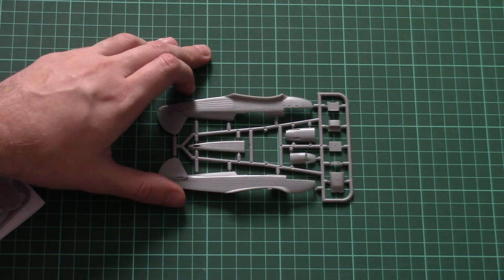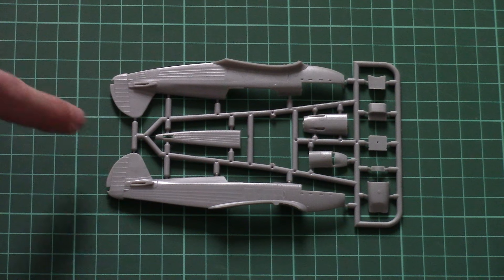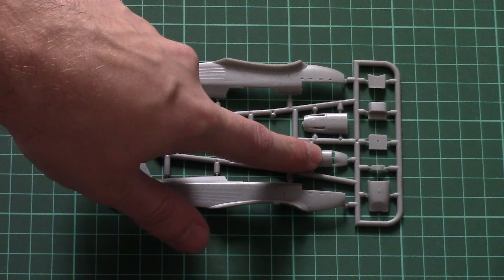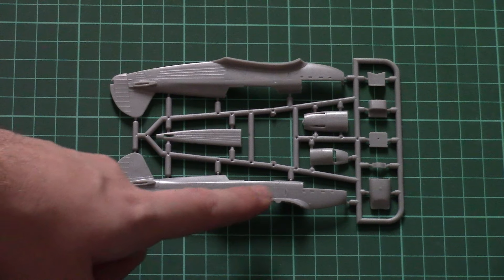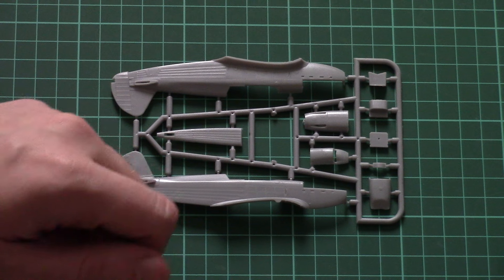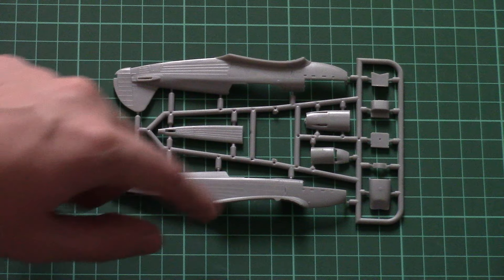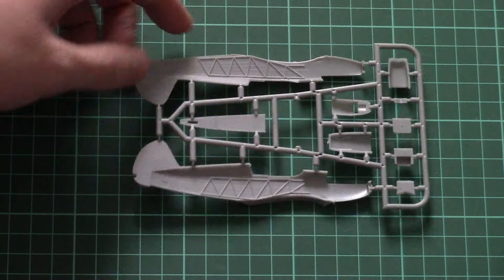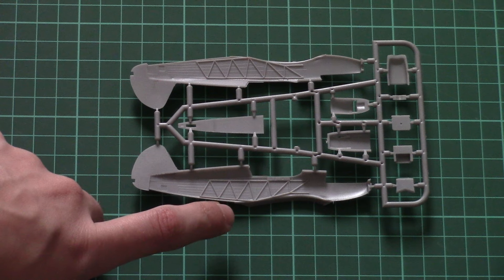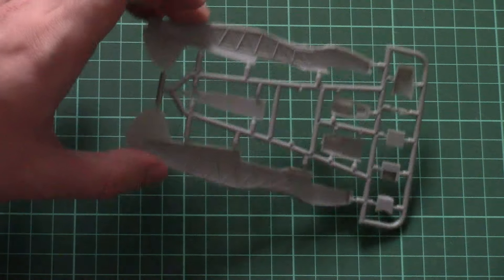First, we can start with the sprue containing the fuselage halves. As you can see, both halves are molded together with the tail segment. The top cooling part is molded as a separate panel, and the same can be said about the chin panel. The fuselage halves feature recessed panel lines and a nice imitation of a riveted surface. Note that there is a separate panel for the lower fuselage, and inside there is minor cockpit detailing. There are no alignment pins at all, so you will have to be careful with alignment if you want to get a nice result.